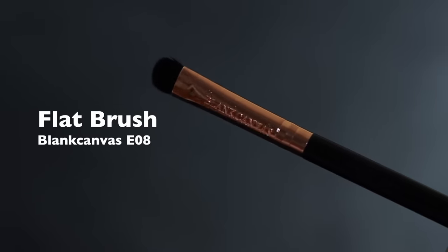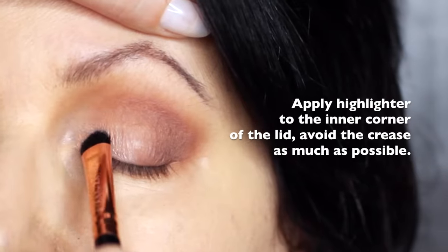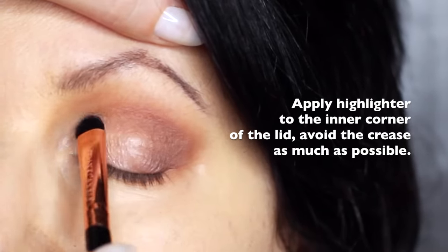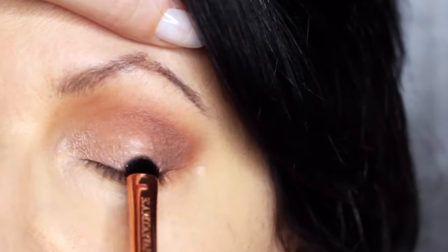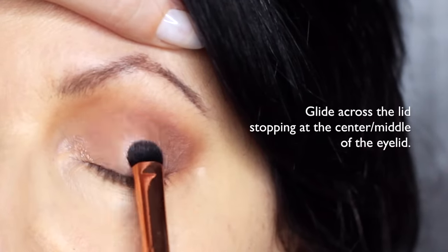We're then going to take the flat brush and the highlighter shade, and apply this on the inner corner of the eye, softly sweeping it to about the halfway point of the lid. Try to keep this nice and low — you don't want to touch the crease with this. Everything else on the lid is kept quite matte, and this is just to add a little bit of shine.